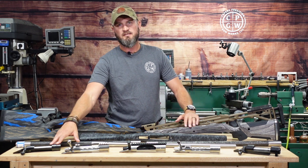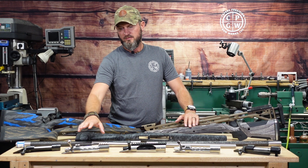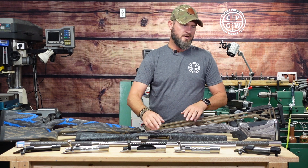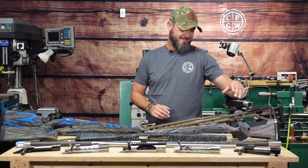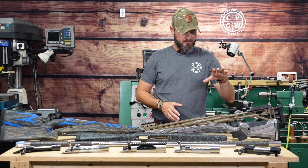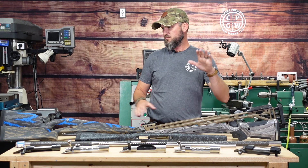I've got several Remington actions to blueprint, two Defiance up here, one Zermatt, and I've even got a CZ which is metric thread. We run the gamut on stocks — we've got a chassis here from Masterpiece Arms.